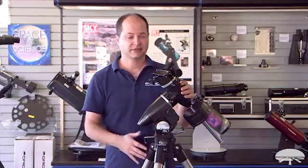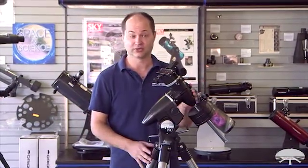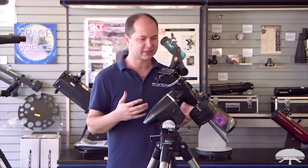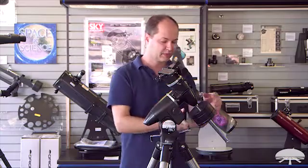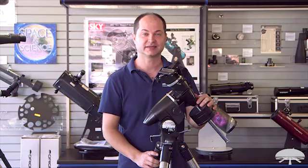Well, there you have it — that's the full assembly of the SkyView Pro mount. As you can see, it was pretty easy. You didn't really need any tools at all, just some large hand knobs to tighten down. You're ready to proceed to the next step of attaching your telescope, balancing the mount, and viewing the night sky. Thank you very much. Clear skies.